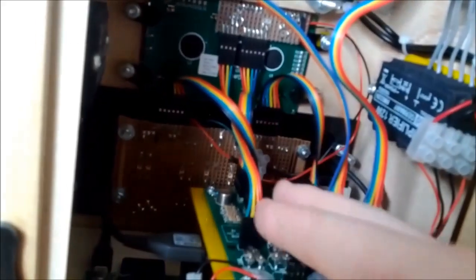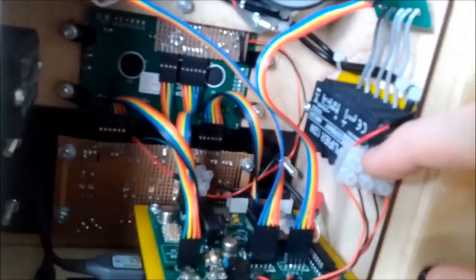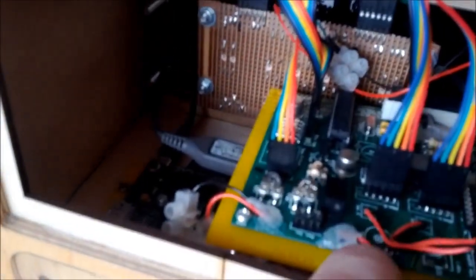All this connects to the main board through either ribbon cables or terminal blocks. There's also another board under there that a USB cable plugs into, which is just a board that takes 12 volts from the main board and converts it to 5 volts for the Raspberry Pi.